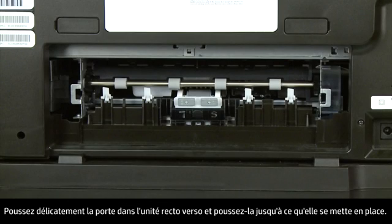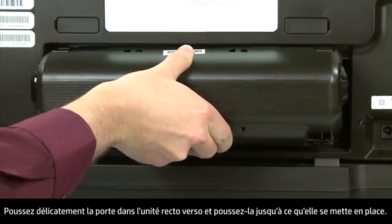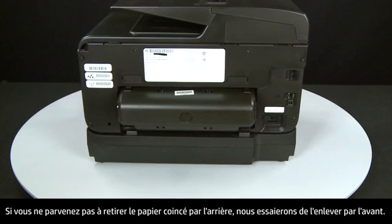Reattach the duplexer by gently pushing it into the back of the printer until it snaps into place. If you cannot remove the paper jam from the back, you can attempt to remove it from the front.